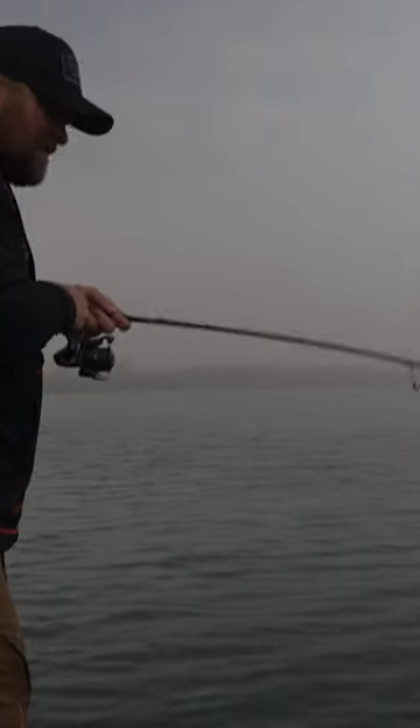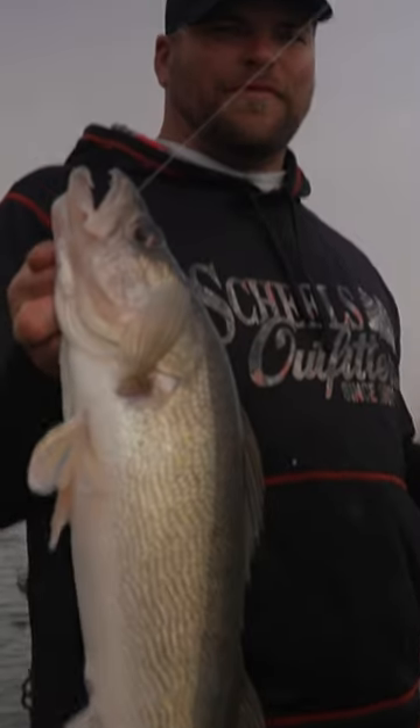Enough talking about this — let's get it in the water and start fishing with it. Oh, a nice walleye! Very nice one. Just inhaled the bait.